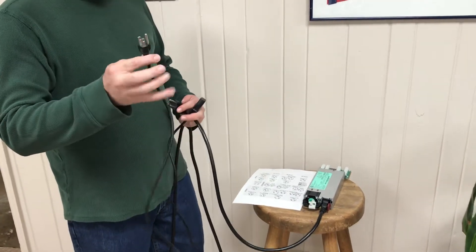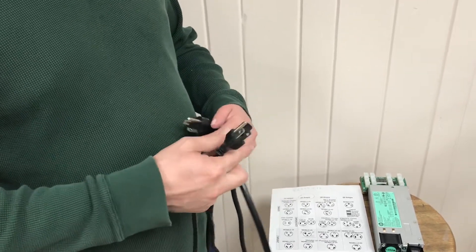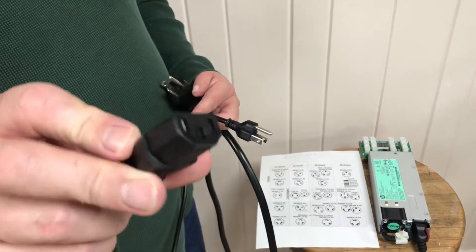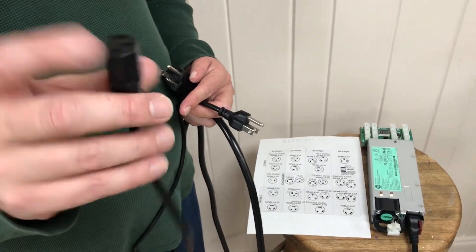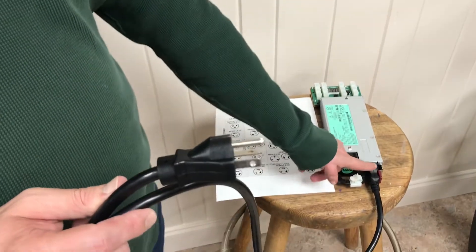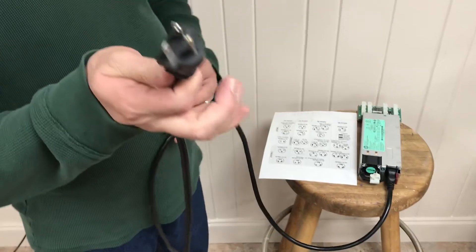This is the NEMA 5-15, which you're all familiar with — the ground in the middle, the two prongs. Most things in your house run on this. The side that plugs into most power supplies — you know, the end that slides into your power supply — is called an IEC 320 C13. So if you have to get one made, it's a C13 connection. They do make these with the C13 connection to the power supply on the 110 volt end.